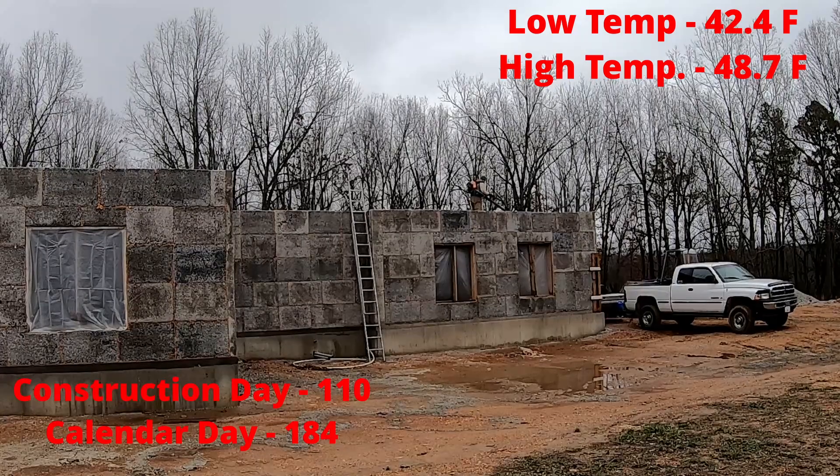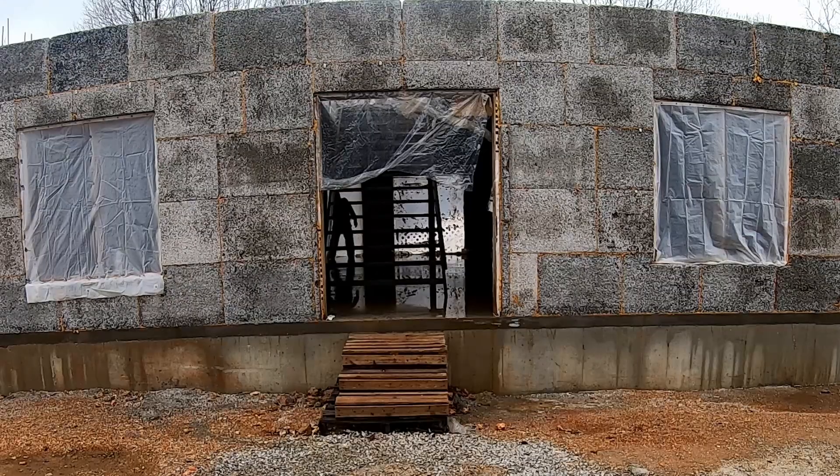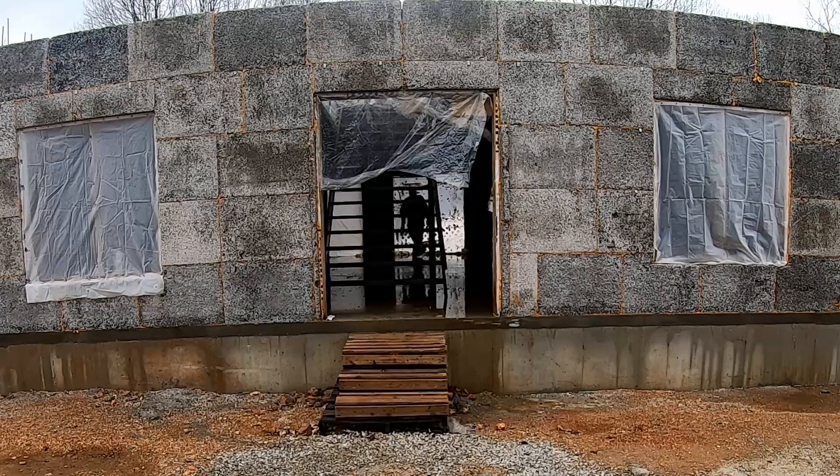Hey folks, welcome back to the channel. The next major phase in this house building project is going to be pouring the second floor concrete, and to do that we're going to have to do some prep work to get the structure ready for the concrete.